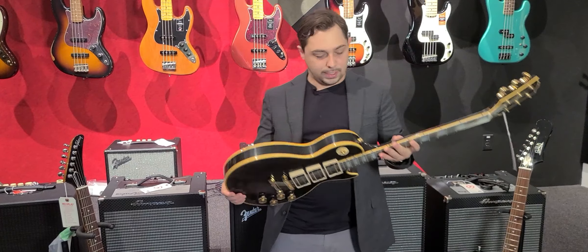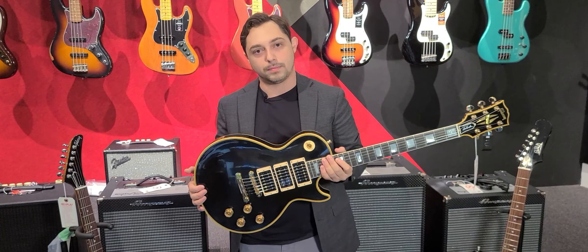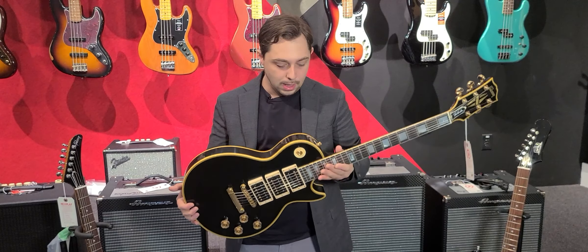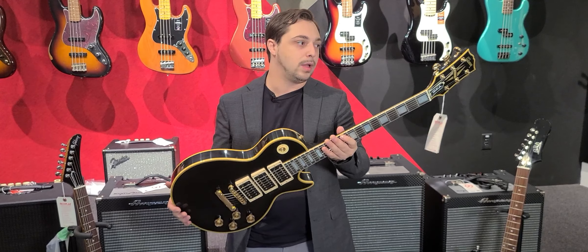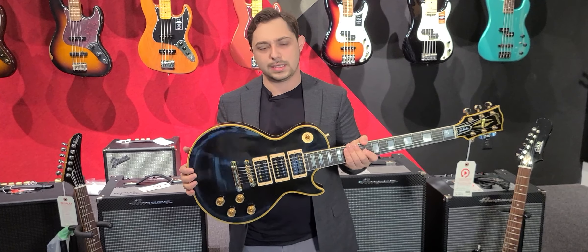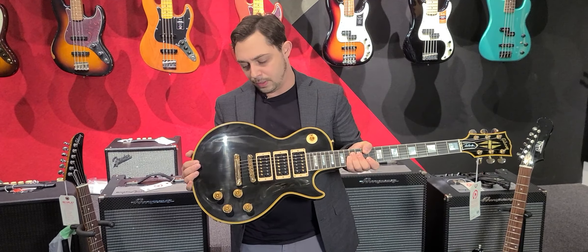Keeping it with the spirit of Gibson, we did get this Custom Shop Peter Frampton triple pickup — as is the Peter Frampton way. Brand new, just came in from the Gibson Custom Shop Factory. Way cool, great weight on this, and I don't think this one will last long either. We did get a lot of Gibson, and way too much to go over on this little video, but those are the ones I wanted to highlight for you.